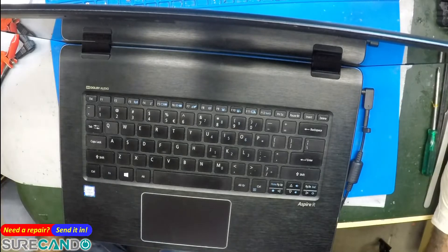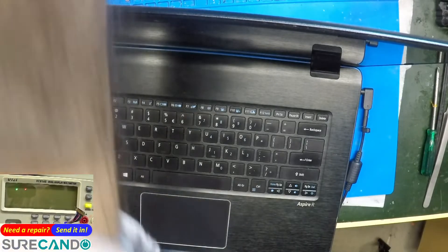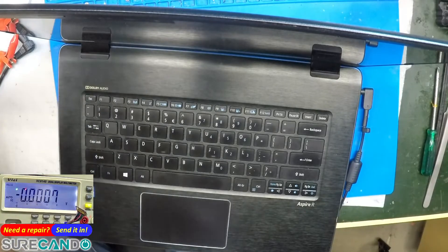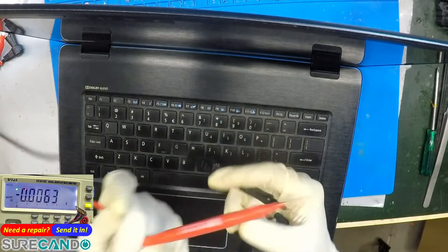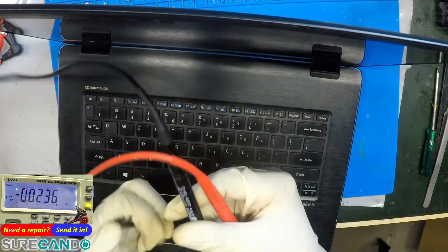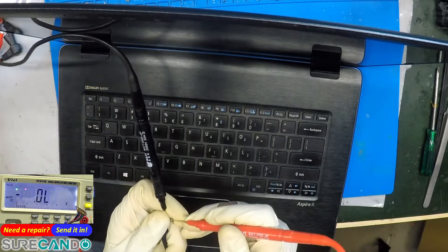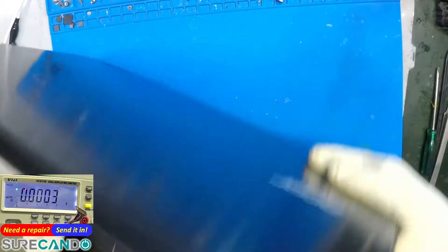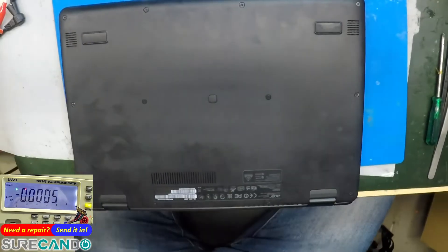Let's have a look at this with the multimeter in voltage mode and see what we get on the charger itself. It's reading a beautiful 19 volts, so the charger is fine. The laptop just doesn't want to turn on. Hopefully it's something simple — this one will require disassembly. Let's go.